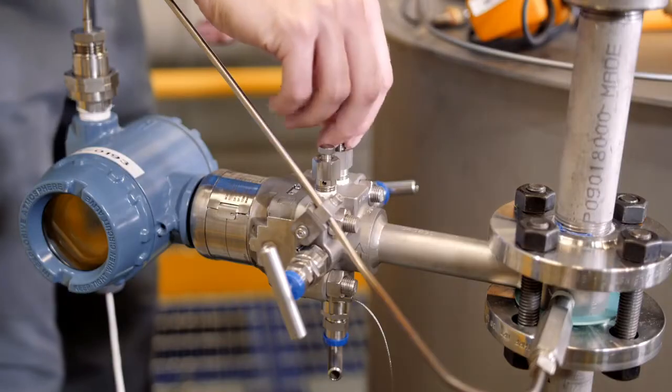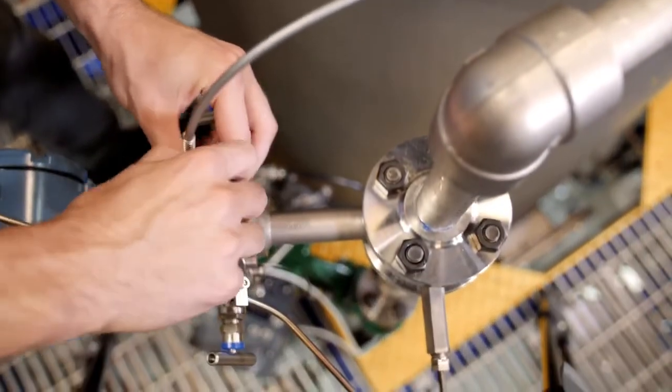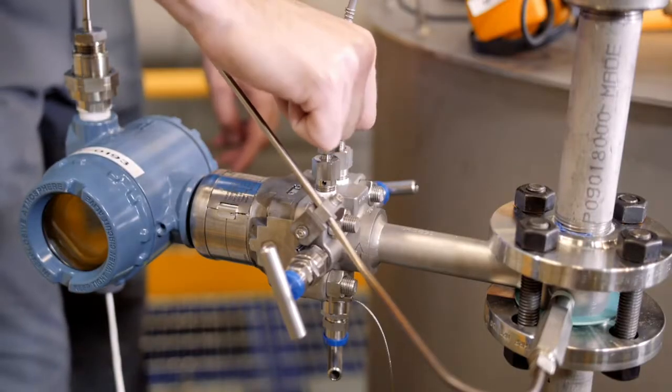It's important that the DP sensor be calibrated at line pressure to negate any line pressure effects. The first step will be to connect a pressure source that is at least three times as accurate as the transmitter. Next, we'll connect the Emerson Trex.